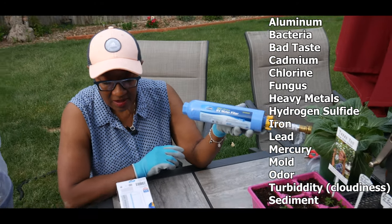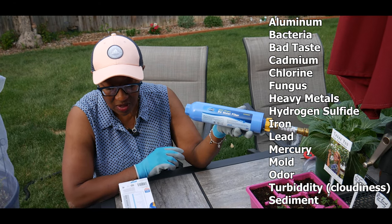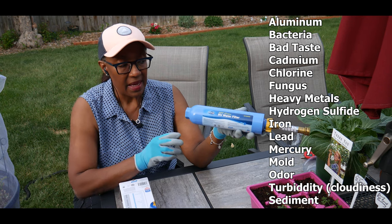as the water passes through the filter chambers it will eliminate aluminum, bacteria, bad taste, chlorine, fungus, heavy metals, hydrogen, fluoride, iron, lead, mercury, odor and sediments.